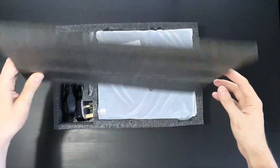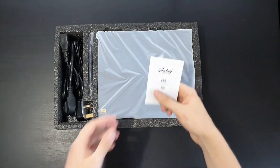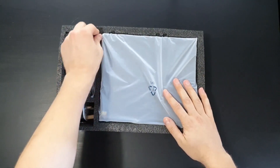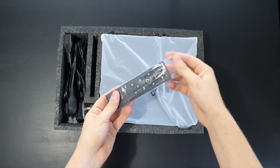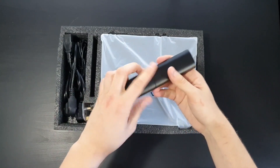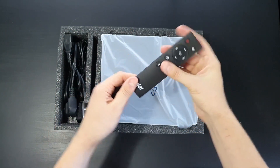Very nice foam packaging. Let's see what comes in the box. A remote control that is very useful in my case, because I do not have an amplifier with a remote control.